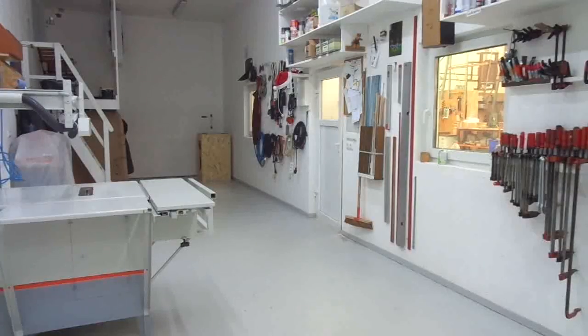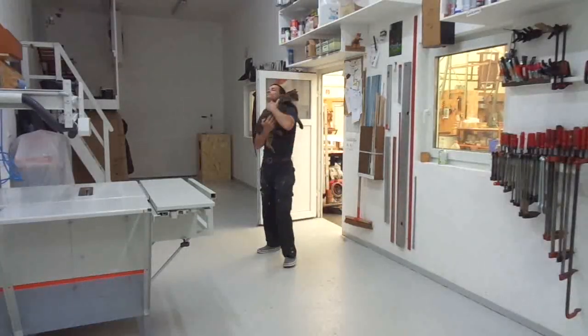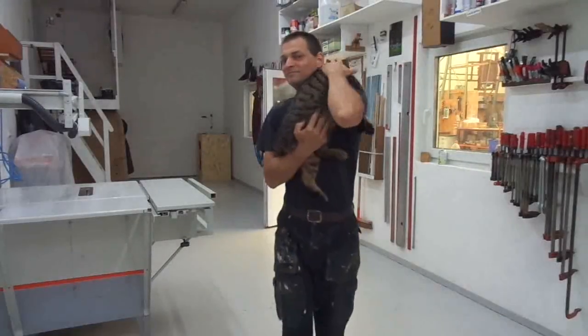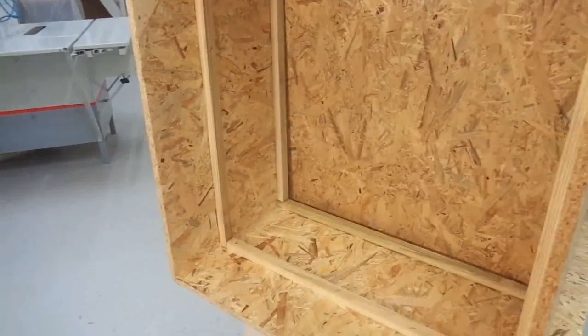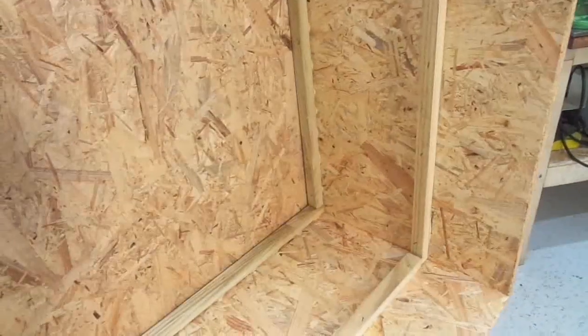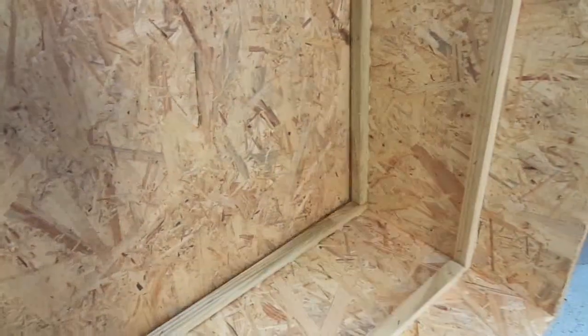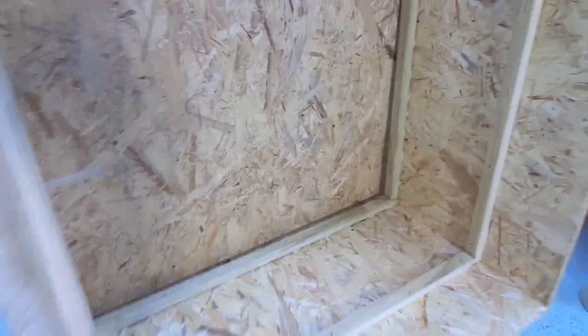It's evening so let's clean up the mess and call it a day. The next day: I need to find something to close this door firmly — some kind of spring, rubber band, or whatever I can find. So let's go for a search.